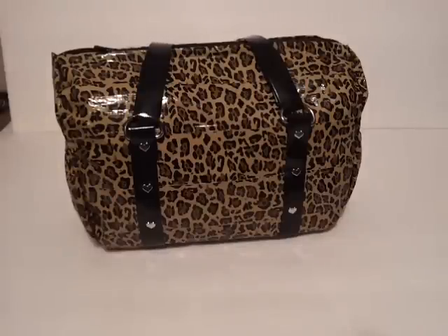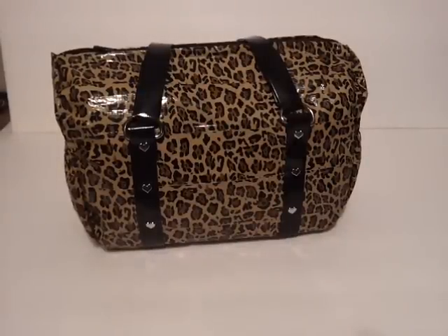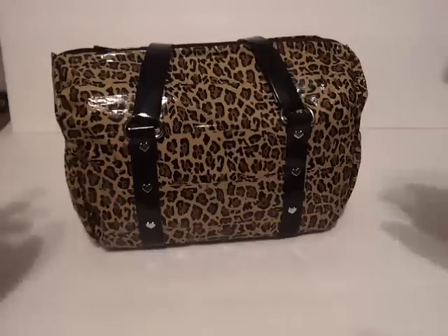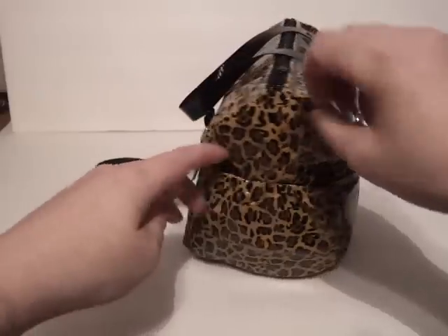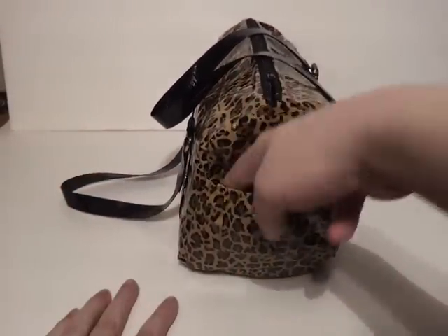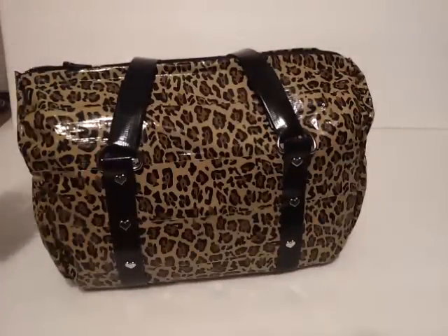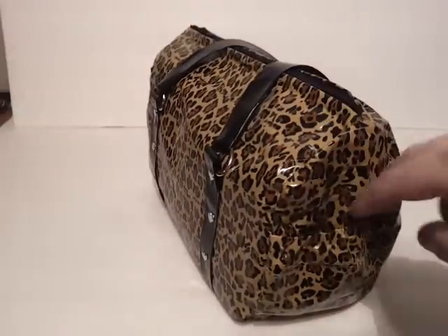The next one I have is a cheetah or leopard — whatever you want to call it, everybody calls it something different. This one is slightly different. I did the Gummy Bear one with a pocket in the front, the Peacock one didn't have any pockets, and this one has two side pockets. What I tried to do here was to make it so we have an elastic top here so you can fit your cell phone in there without having it fall out. I did that on both ends here.